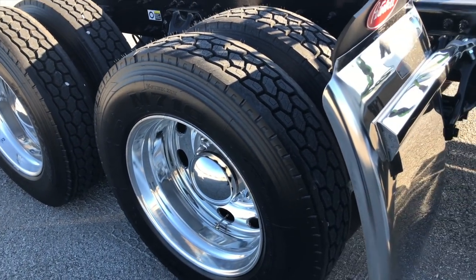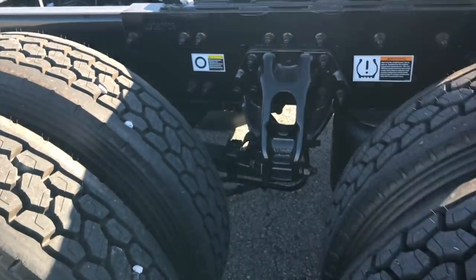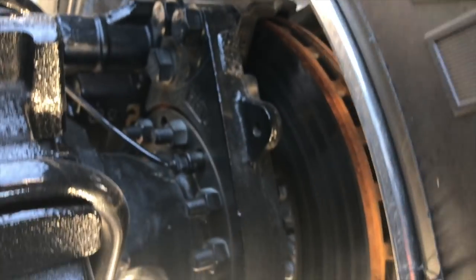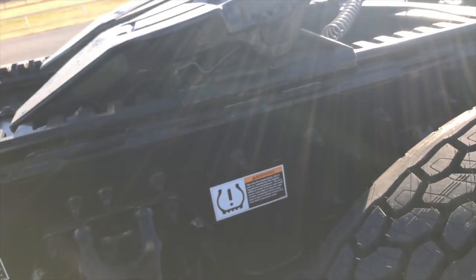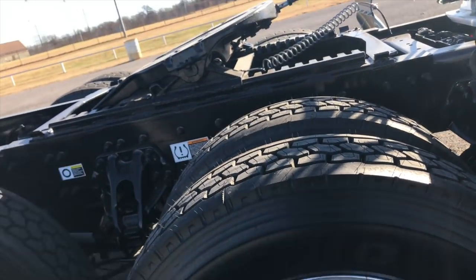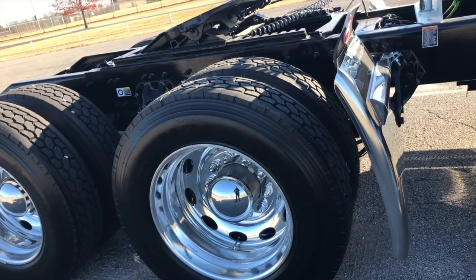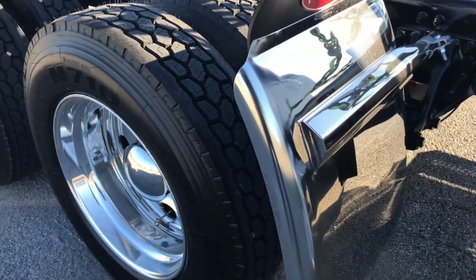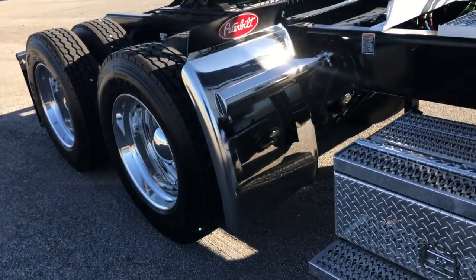Low Pro 24s, Bridgestones all the way around. Low air leaf suspension, disc brakes on all three axles. If you're not familiar with the disc brakes, in most over-the-road applications they're going well over 700,000 miles. Zero maintenance. DOT just looks at them. They stop better. A lot of reasons for that upgrade.